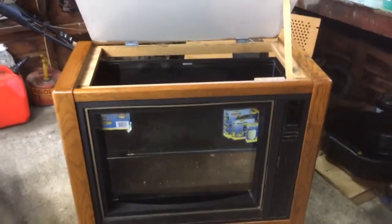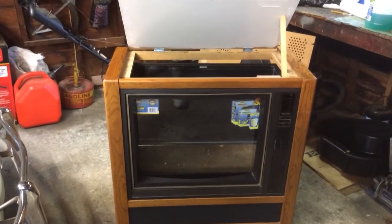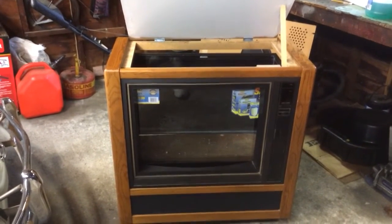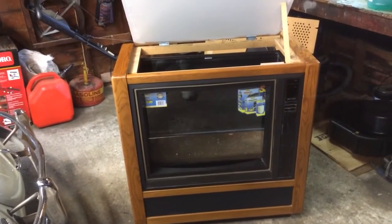Next week sometime the filter and the heaters and stuff will arrive, and we'll bring this inside and put it together. Just a quick peek for my TV tank. More to come. Thanks for watching.